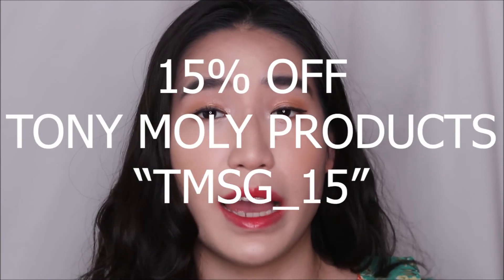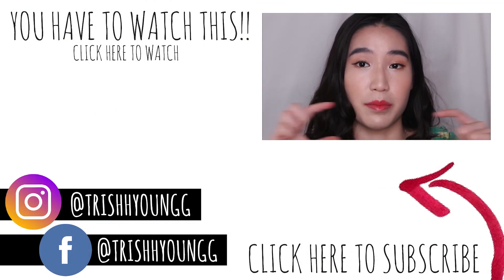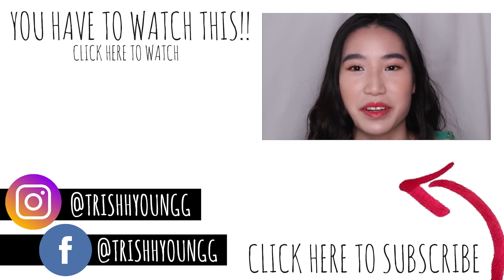If you guys want to see everything I've used from Tony Moly to achieve this look, check out the description box below. I also have a discount code — I don't gain any commission from this, the brand just kindly extended a coupon code for my followers and readers. If you have any questions, feel free to let me know, and let me know what other looks you want me to do next — a European look, massive contouring trends, a French inspired look, anything! Don't forget to follow me on social media, and I'll see you guys in the next one. Bye!